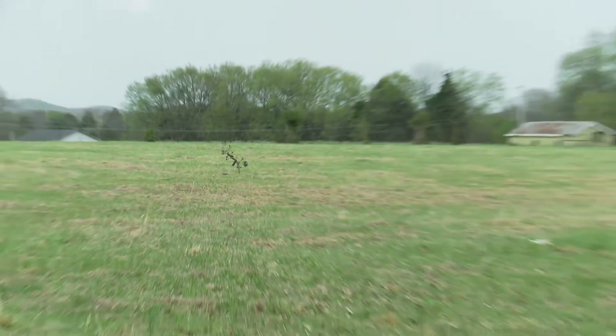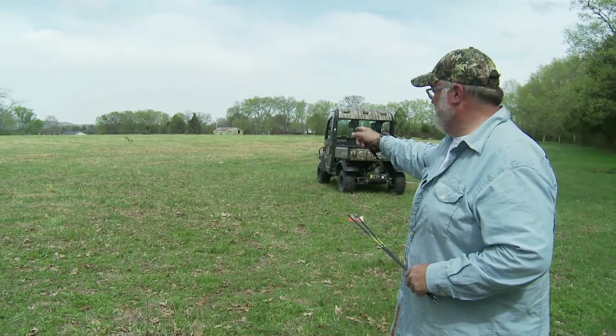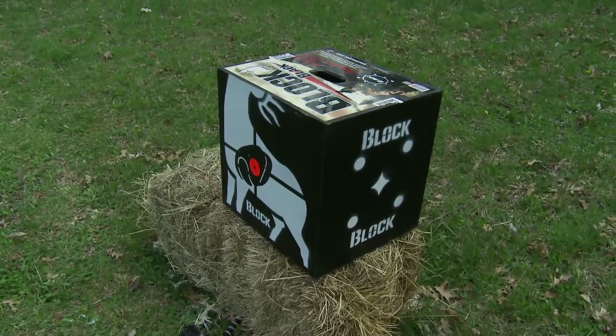I shoot at 50 yards so that when I come in at 20 yards, I am dead on. I'm very confident when I draw back that arrow — you'll be confident, too. That's a real long shot. And that right there is a dead target.